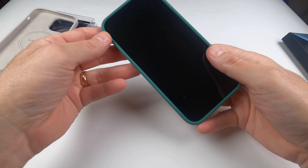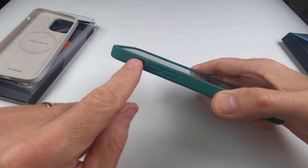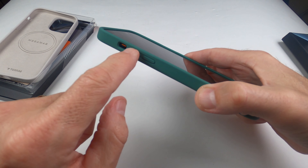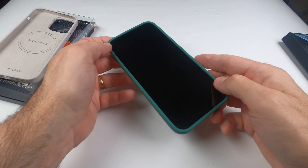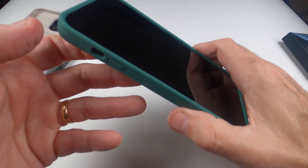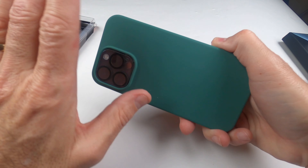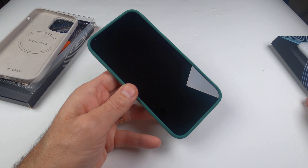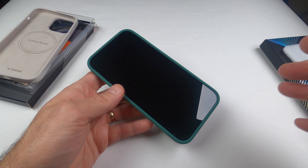You can see it's absolutely perfect — easy access to the mute button, the silent button, all the buttons work perfectly, and everything's aligned exactly as it should be. It's made very well. Drop-proof protection, front glass protection, back protection — you have it all with this case. I definitely highly recommend these; I'll leave a link down below for colors and availability.